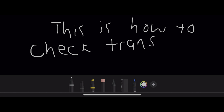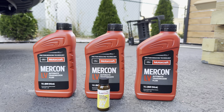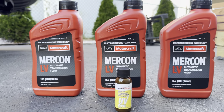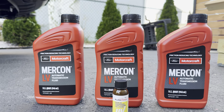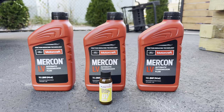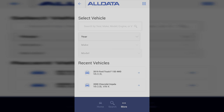This is how to check and add transmission fluid to a 2019 Ford F-150. For this 6R80 transmission, we're going to be using Motorcraft Mercon LV automatic transmission fluid. If you have a 10R80 transmission, you'll need to use Motorcraft ULV transmission fluid. I'm also going to be using a UV dye because I seem to have a transmission leak, but you don't have to worry about that if you don't have a leak.